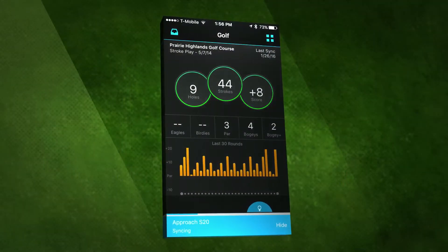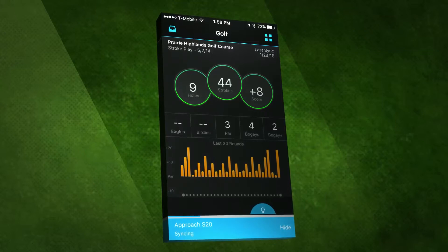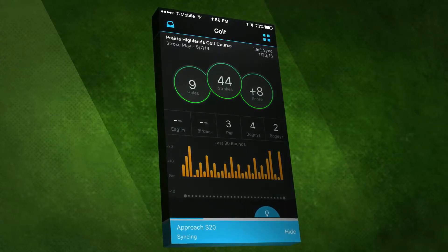Once your devices are paired, you can use your Garmin watch with AutoShot to upload data automatically to your Garmin Connect online account.